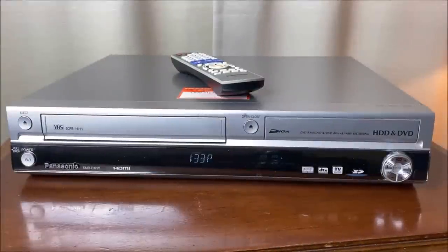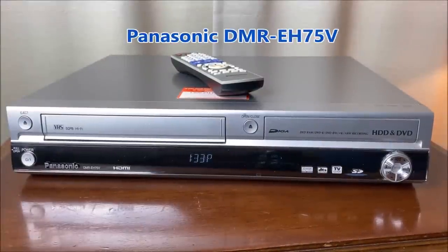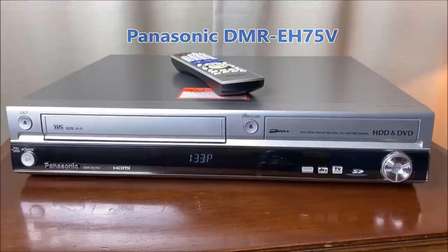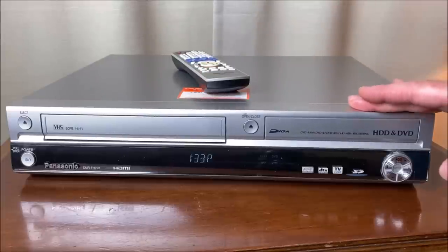Hello and welcome to my video about the Panasonic DMR-EH75V. This is an HDMI-output VHS deck as well as a DVD recorder.